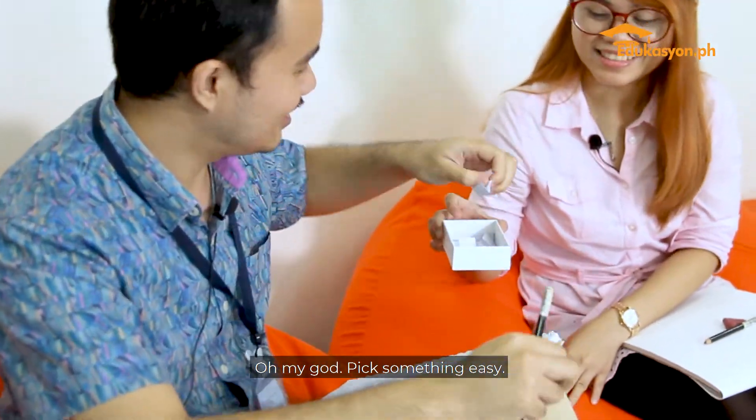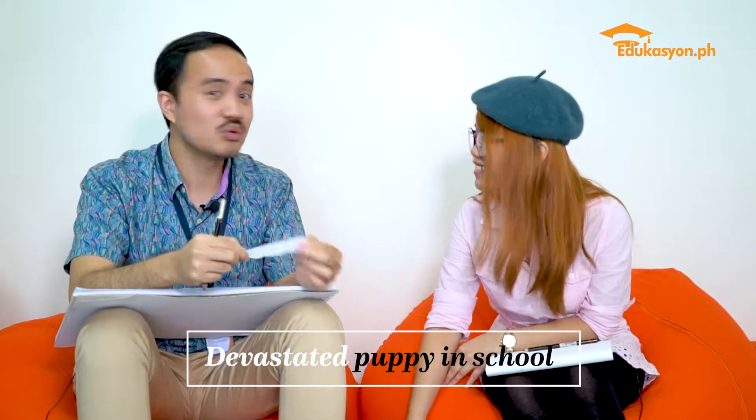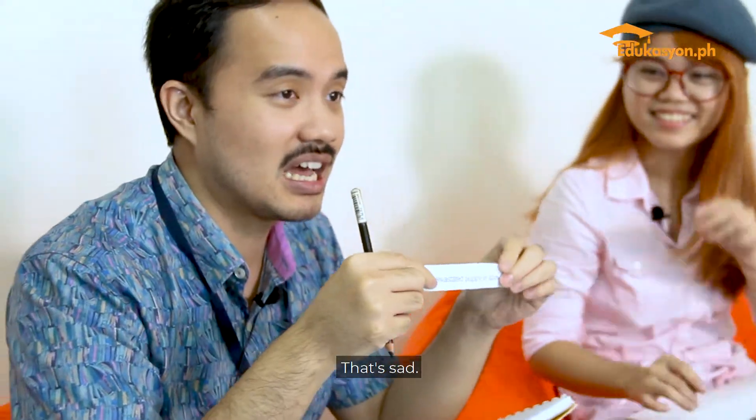Of course. Devastated puppy in school. That's sad.